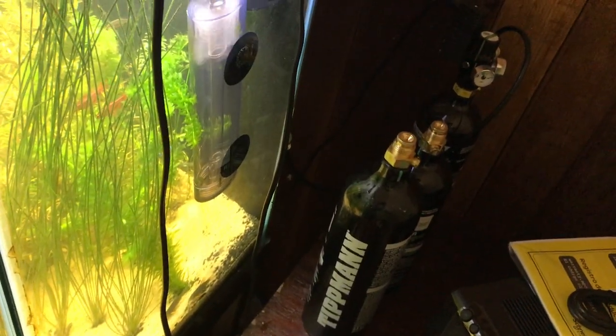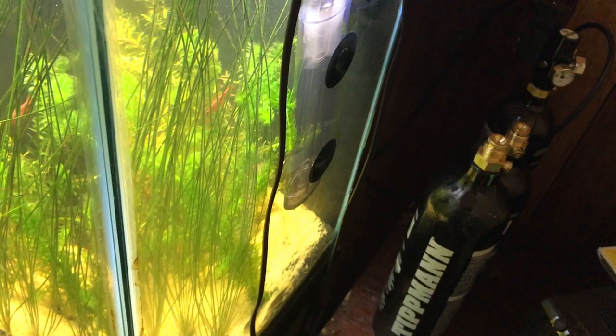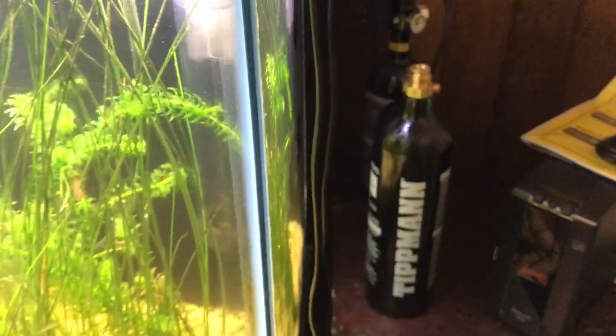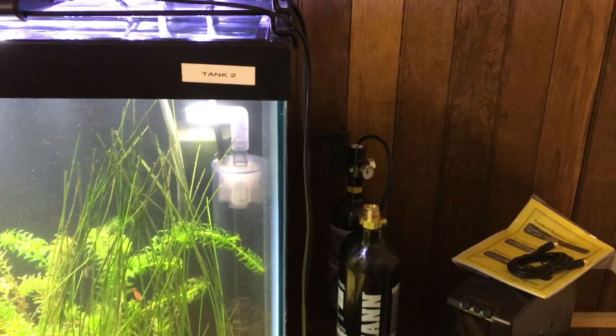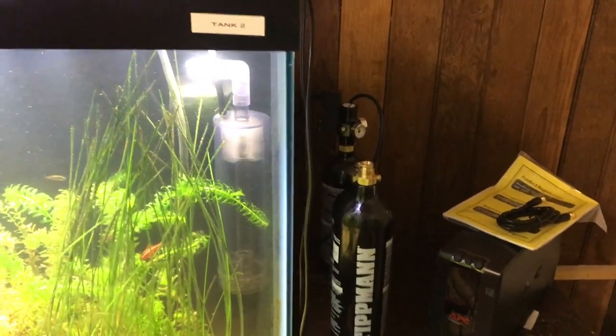I've got a bunch of backup CO2 tanks. These CO2 tanks are like 18 bucks a piece so I've got like three of them — one's a 24 ounce and two are 20 ounces. So I'm probably not going to have to fill them up for maybe six months.